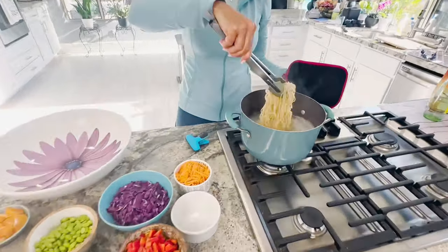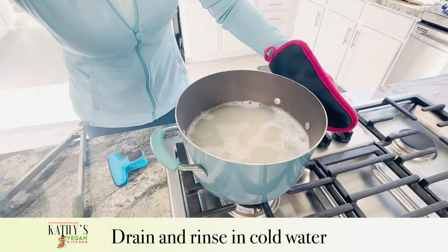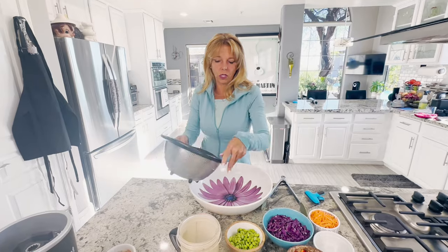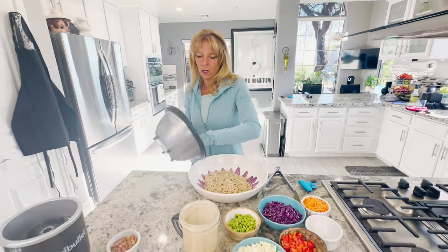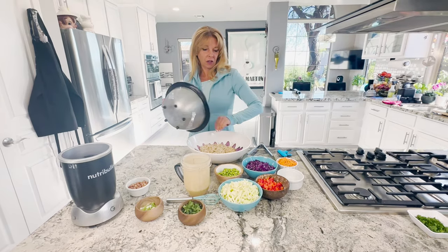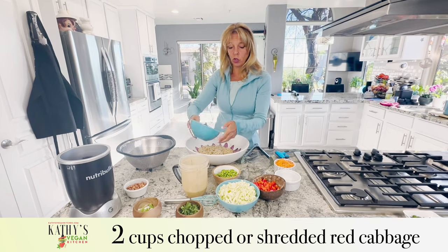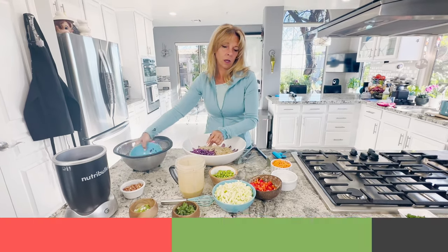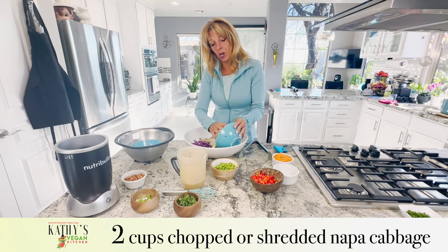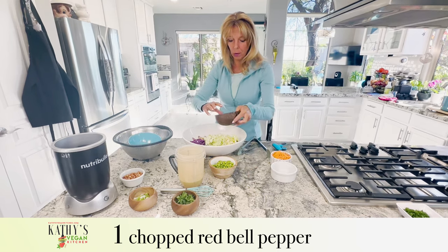The ramen noodles are done. I'm going to transfer them to the sink and rinse them in cold water in a colander. The noodles are cold to the touch, so I'm going to add them to the bowl. And then we're going to add all the goodies. I have two cups of red cabbage that's chopped or shredded, two cups of Napa cabbage also chopped or shredded, and one red bell pepper.